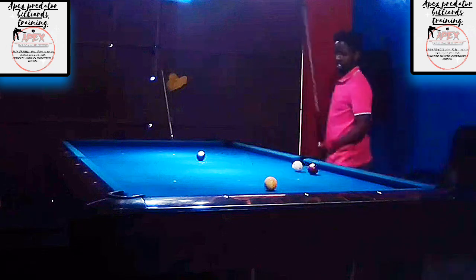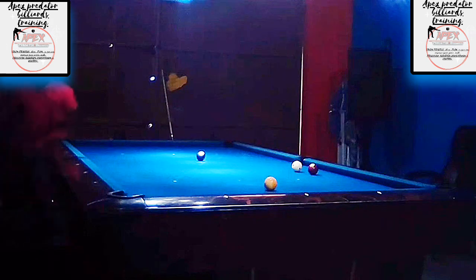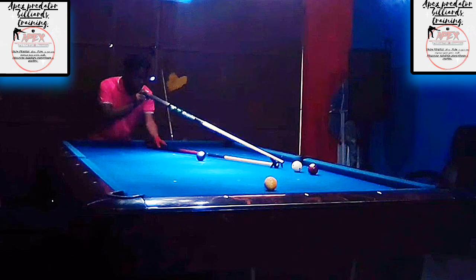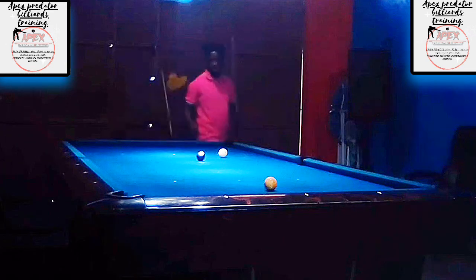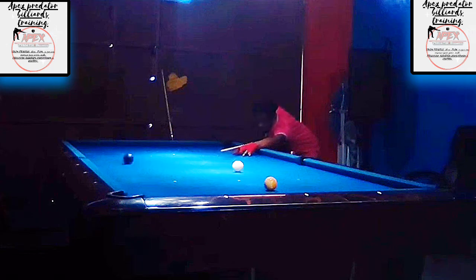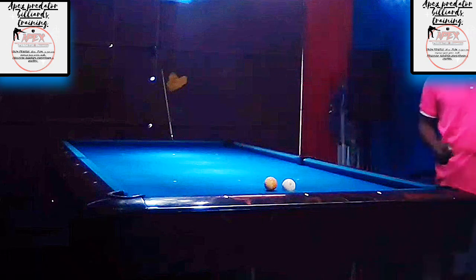With that shot on the six I have to take advantage of this luck that's coming my way — playing that six into the side, pretty good stroke there, position onto the seven. Even though I have a shot on the seven, I really should not have gotten this close to my work. However, the shot is still makeable, so just using the mechanical bridge here as a helping hand, just kind of tucking that ball in the pocket and drawing the cue ball back a little bit. That was a pretty good shot.